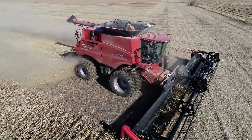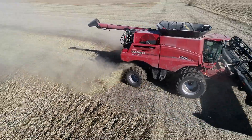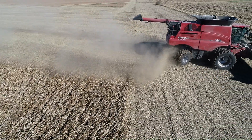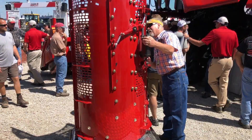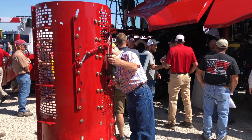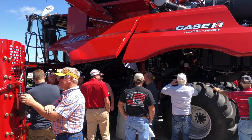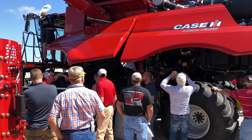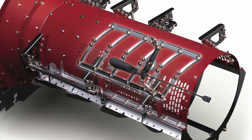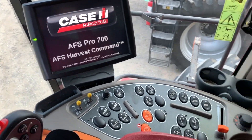Recently I had the opportunity to operate the new 50 series combine from Case IH, and to say the least, I was pretty excited. After its debut at the Farm Progress Show, one of the features that really got my attention is the new adjustability in the rotor cage — specifically around the cage veins. If you're not familiar with where they are and how they work, right on the back side of the rotor, as you can see in this image, there are six cage veins. Historically, those veins have always been mechanically adjusted.